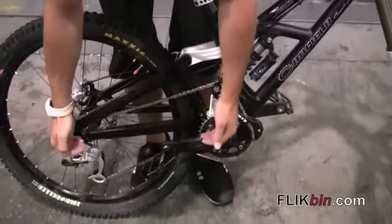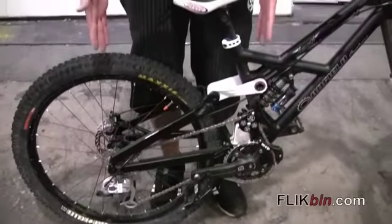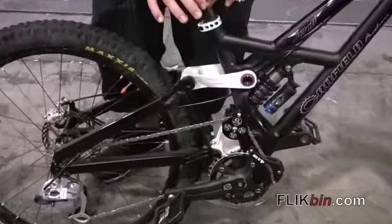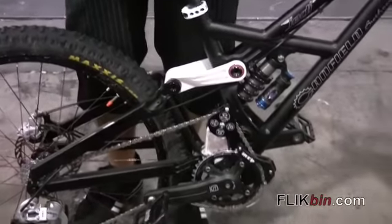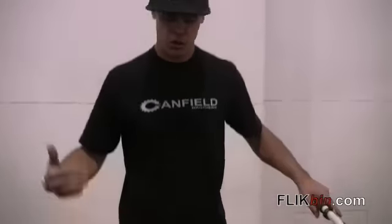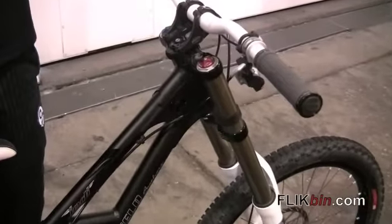To accommodate that much rearward travel, our chainstay starts at 16 and a quarter inches. Under sag, we're still about a third of an inch shorter than a stock downhill bike. Throughout the turning area — about 30% to 60% of travel where you're railing into corners — it's still going to be about a quarter inch shorter than a traditional bike. Only at bottom out is the chainstay wheelbase equal to another downhill bike. So it's super nimble and super sharp.